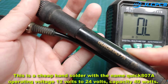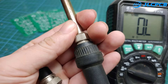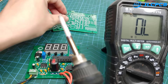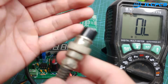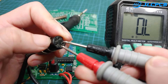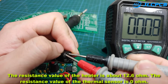This is a cheap hand soldering iron with the name QUIC 807A, operating voltage 12 volts to 24 volts, capacity 40 watts. The connector is a 5-pin type marked from 1 to 5. The resistance value of the heater is about 12.6 ohms. The resistance value of the thermal sensor is 0 ohms.